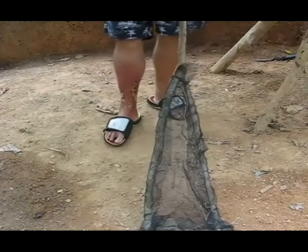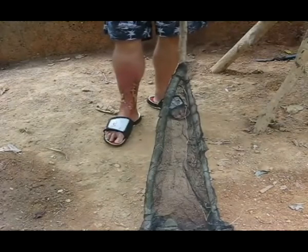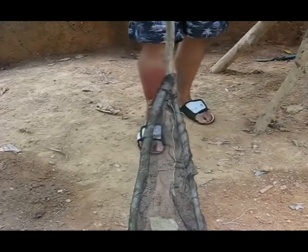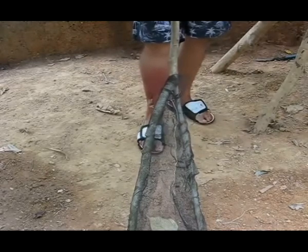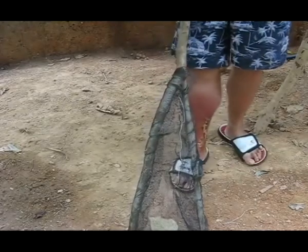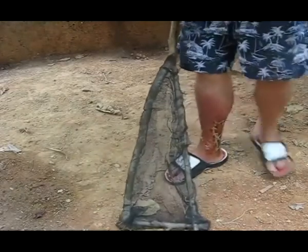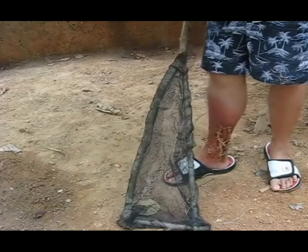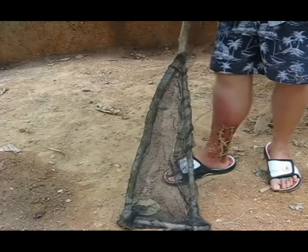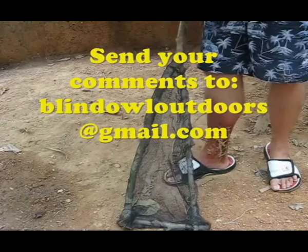I don't have a name for this, but this is just kind of a bait net — something I've used for the last thirty years and I use it all the time. I've never used one here in the Philippines because there's no fishing here, at least where I'm at. I'd like to thank everybody for taking the time to watch our videos. I appreciate all the support from all the viewers for the Philippine videos and for the bushcraft videos. All the questions and comments you guys have been giving me — I really appreciate the emails because then I can comment directly back to you. You can contact me anytime at blindowloutdoors at gmail.com.